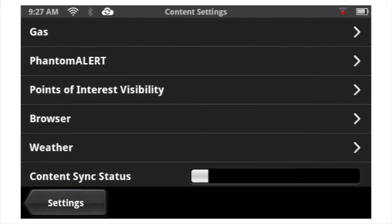To stay up to date with the latest gas prices, Yelp, and Foursquare reviews, make sure you sync your device regularly.